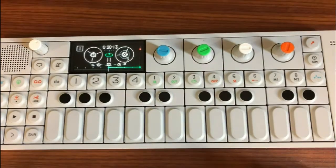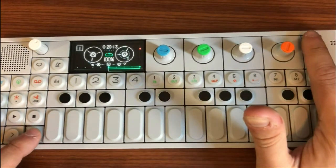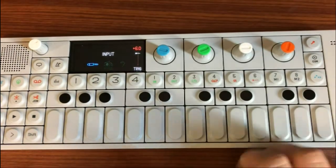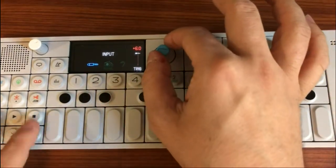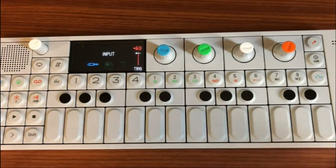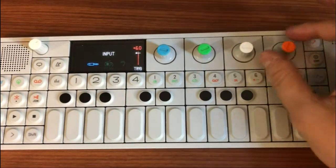Step three: go to the input select mode on the OP1 by holding down the shift key and pressing the microphone button. Make sure that the input is set to the line in icon using the blue encoder. Once you've done this, kick off the external drum loop. You can adjust the input levels using the orange and white encoders.